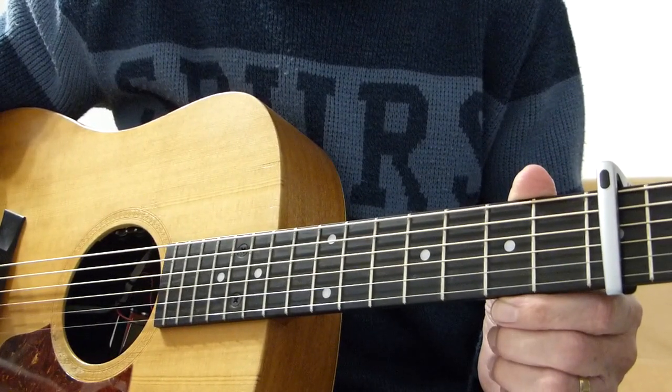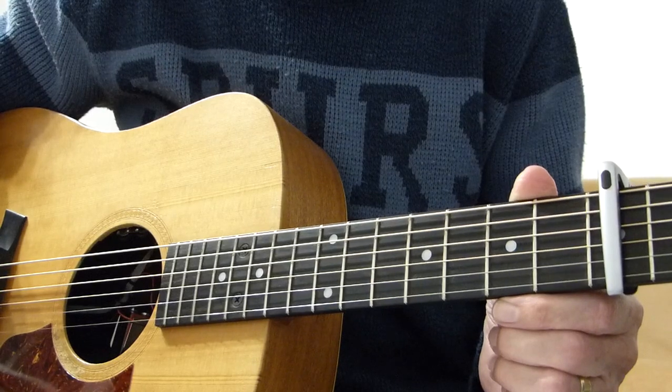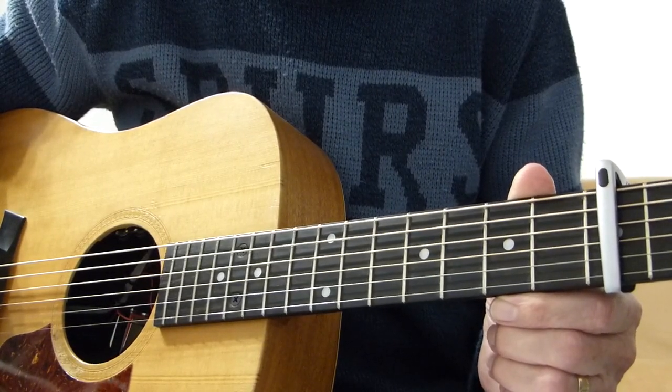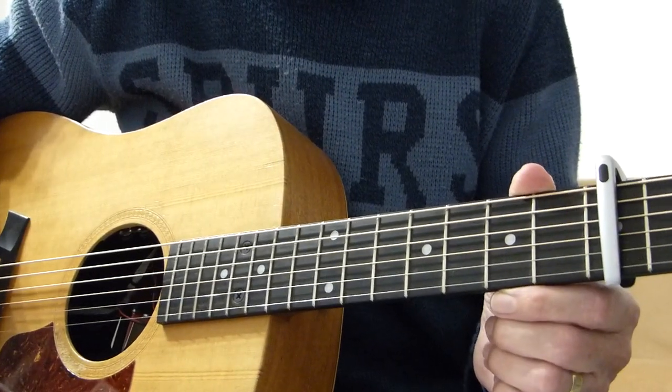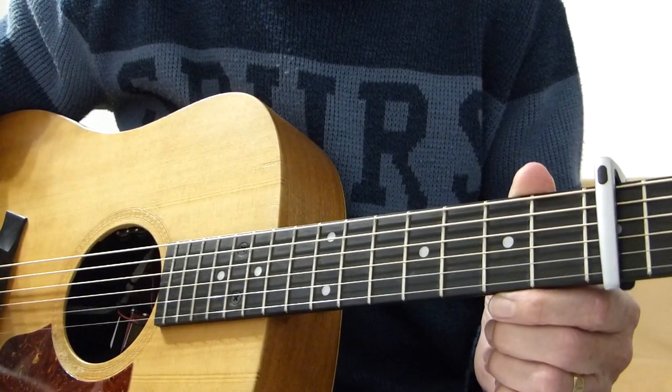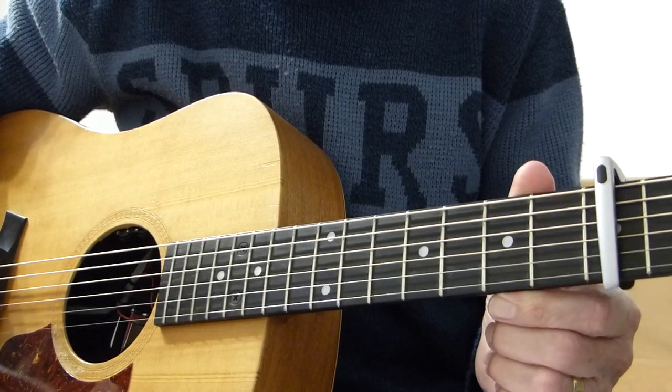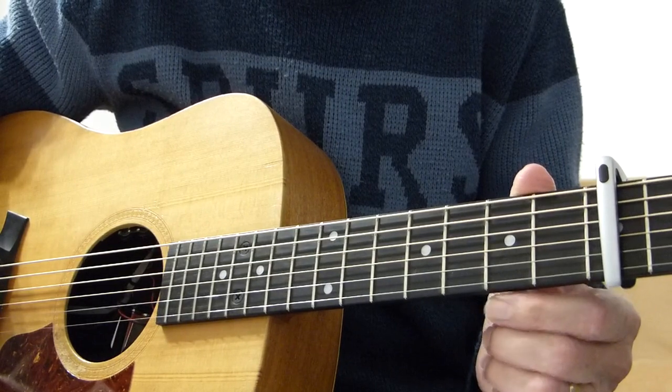The only slight difference is after the penultimate chorus there is a very short bridge section, which features a sequence of about eight chord changes. It's not essential to have it in the song, but it's there, so I shall show it to you and explain how to play it.